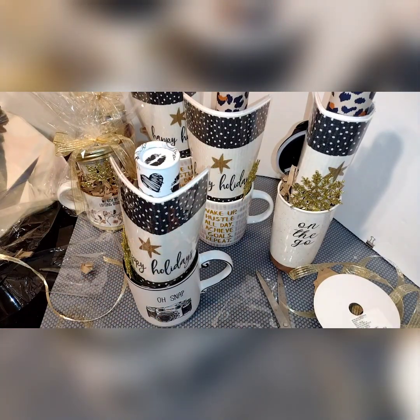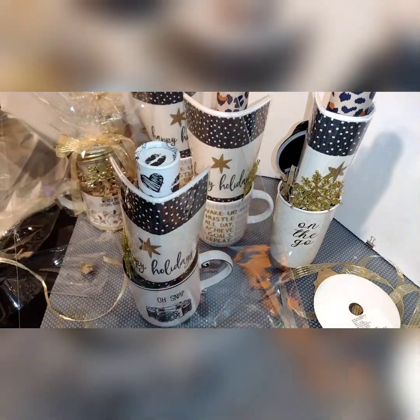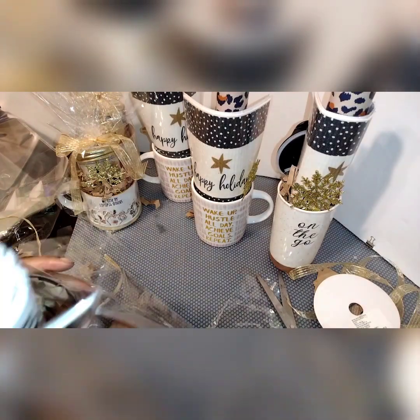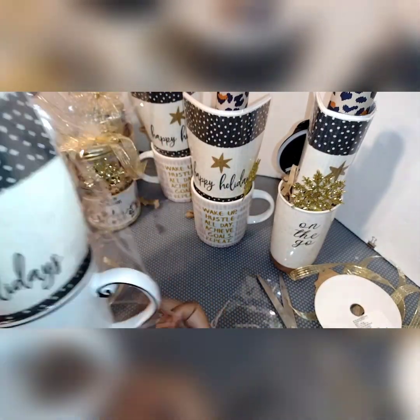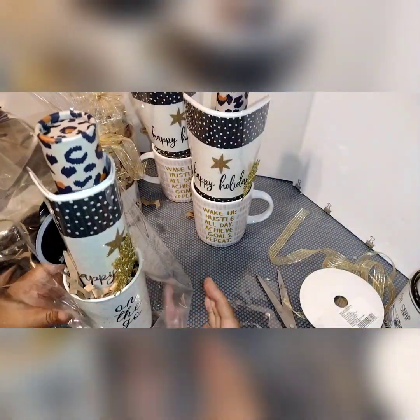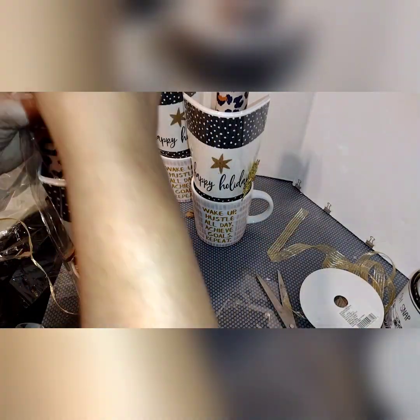Next, I'm going to do the tall ones. The item on the front is a biodegradable towel that says Happy Holidays. For the first tall one, I'm going to use the same floral tube that I used for the short items.